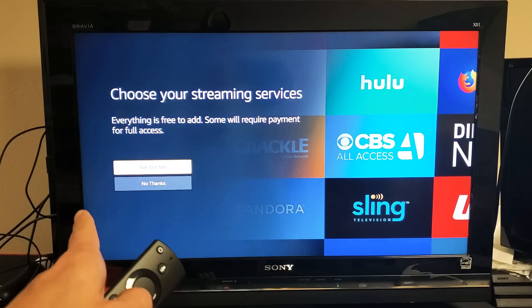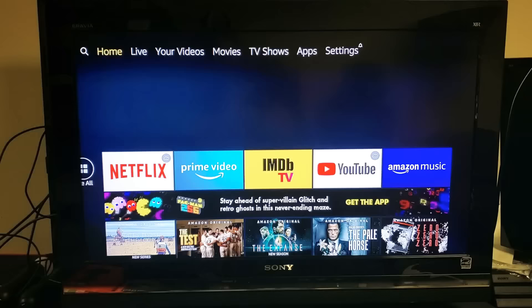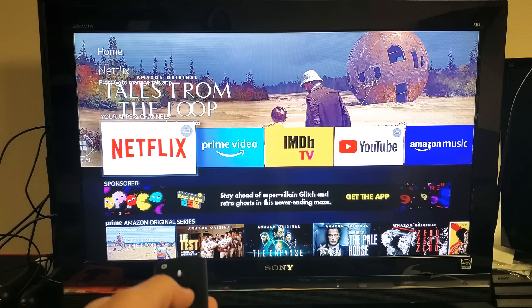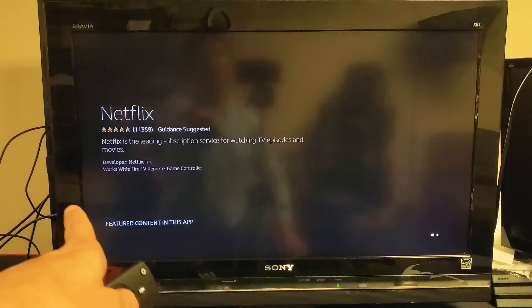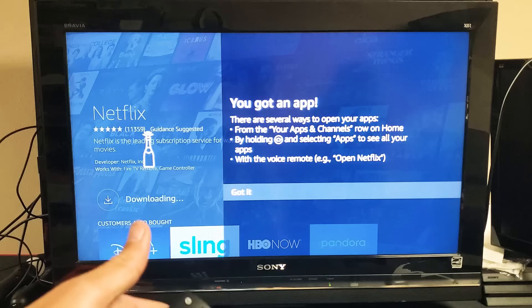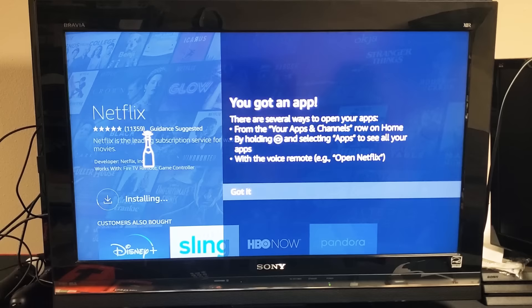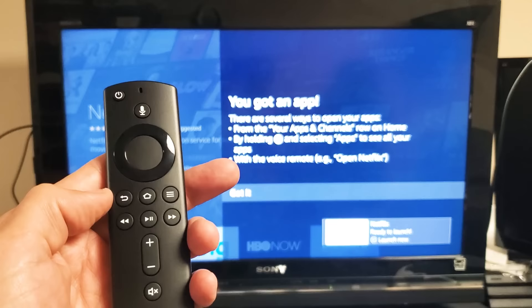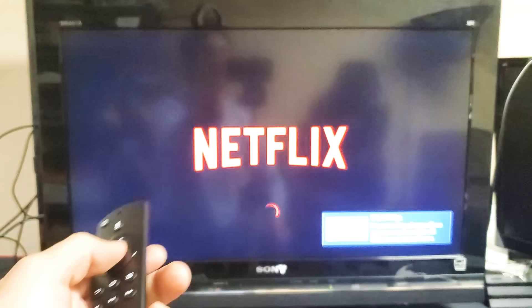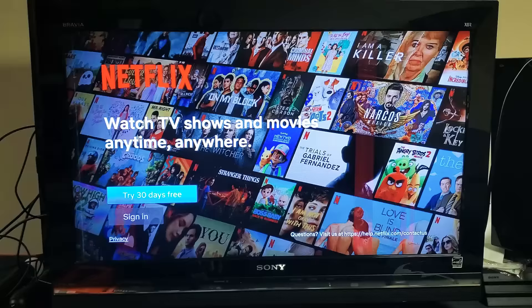I'm going to go down to where it says no thanks. Now I'm already in. Right here is Amazon Prime. You can see Netflix and YouTube on here. If I wanted Netflix, what you have to do is click on it with the OK button on the remote and then download it. It says download — just press OK and it's going to download it. Once it downloads, I just have to sign in with my username and password and I'll be able to watch Netflix. You can see it's installing right now. Now it says I can open it. Let me click on the back button, then the home button, and I can go directly to Netflix. It's already downloaded and installed — I just have to sign in.